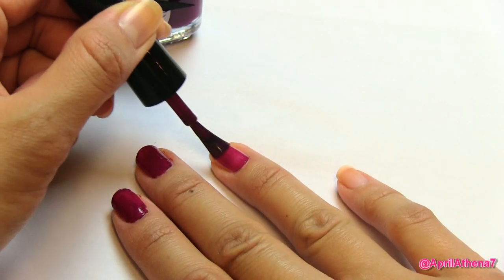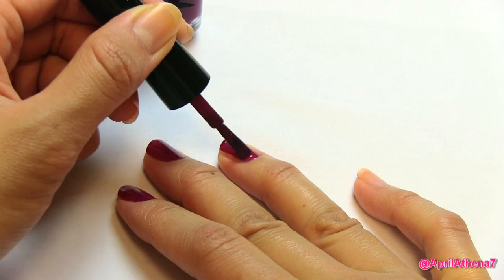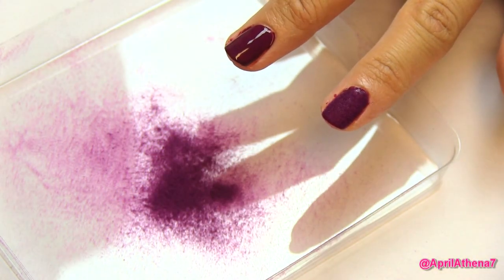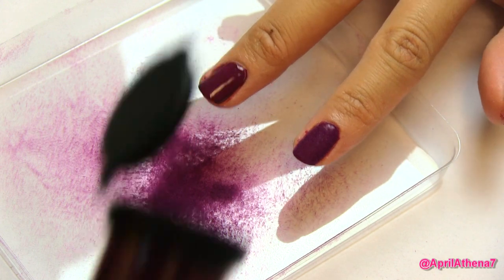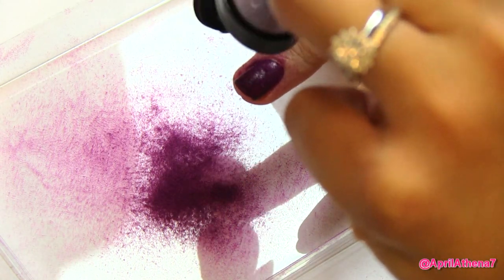Once you've done that, you're ready to paint your nails with a first coat of the Ciate nail polish provided in the kit. Paint your nails once, let that dry, and then paint your nails individually a second time. Paint one fingernail and while it's wet, quickly grab the Ciate Luxurious Crushed Velvet and sprinkle as much as possible.